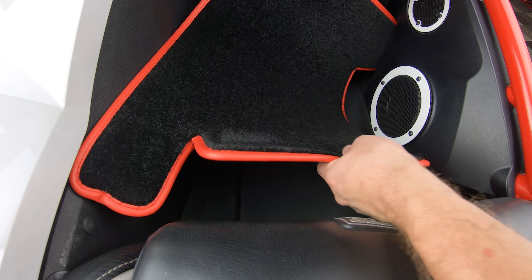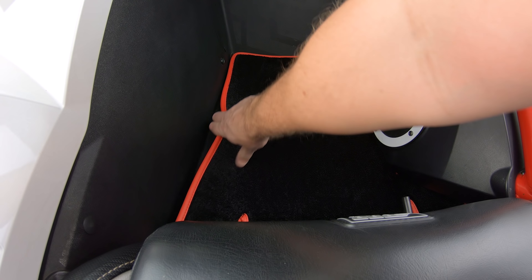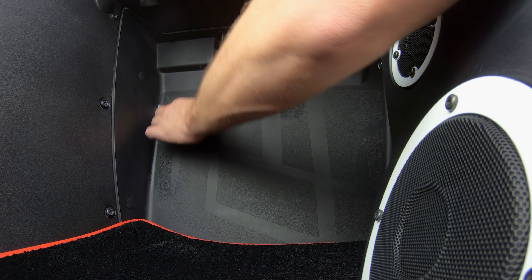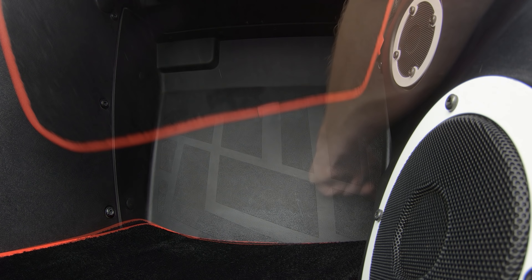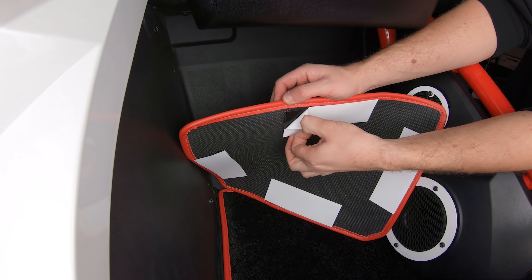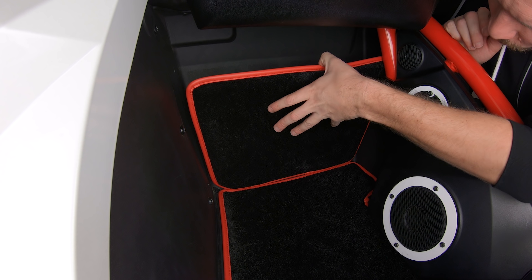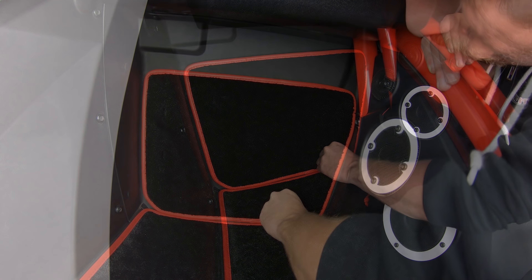Next, you can slide the passenger side floor mat into position. Now thoroughly clean the surface area of the firewall with alcohol and a lint-free cloth. You'll also want to be sure that the surface temperature is between 72 and 110 degrees Fahrenheit for proper adhesion. Test fit the mat so you can see how it'll fit up. Then peel off the protective backing tape, align it where you want it, and push down firmly to lock it in place.